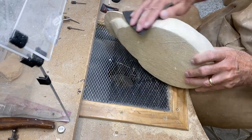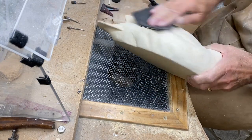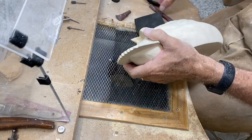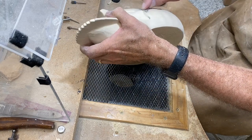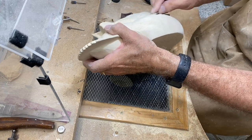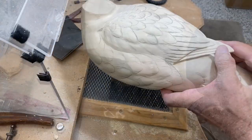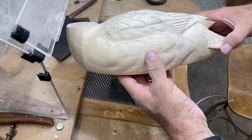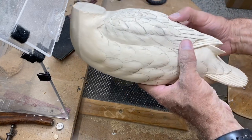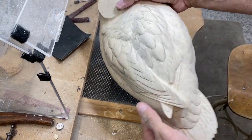Once I've drum sanded, I use a kind of rubber-backed piece of Swiss sandpaper — probably 150 grit — and just do some hand sanding to really get down into the areas that the drum has trouble reaching. Let's take a quick look: I've got this sanded and I've penciled in some feather groups and some splits that I want to pay attention to and install.